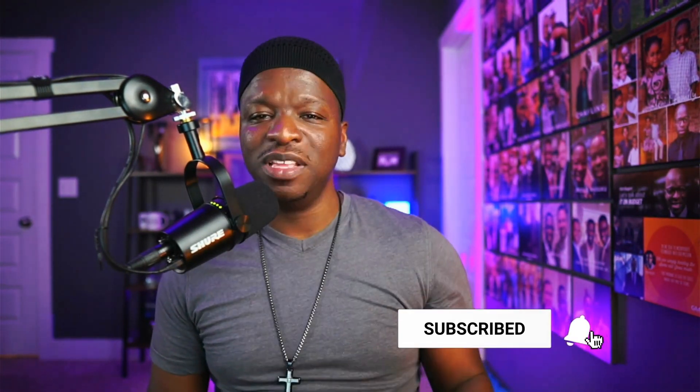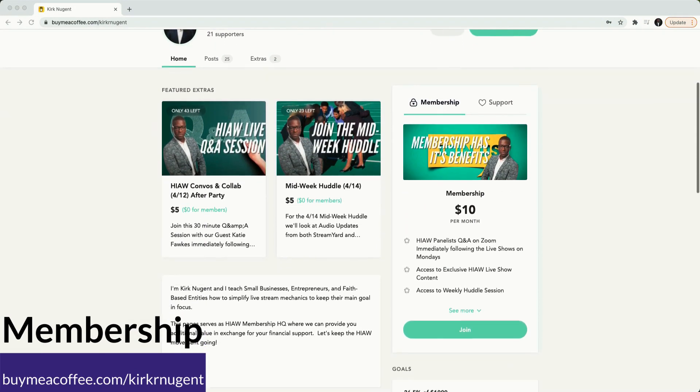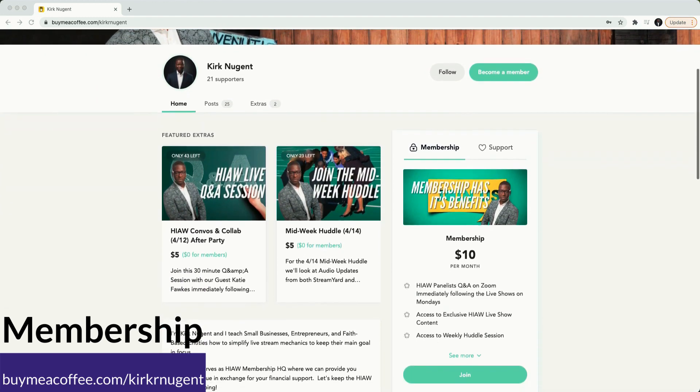It's your boy Kirk Nugent, the geek speaker preacher. We have hit our milestone of 3,000 subscribers and we're setting our sights on that 5K we've been talking about for quite a while. We hope we gave you some value today. StreamYard is such a great platform and we hope you've already subscribed. If this is one of your first times hanging out with us at How It All Works, take a moment and subscribe, smash that like button, and ring the bell so you know when we go live. We go live three times a week: Mondays for Combos and Collabs, Wednesdays for the Midweek Cuddle, and Friday night for the Virtual Cafe. We also have new videos every weekend sharing live stream best practices, tips, tricks, and how-tos to help you level up.